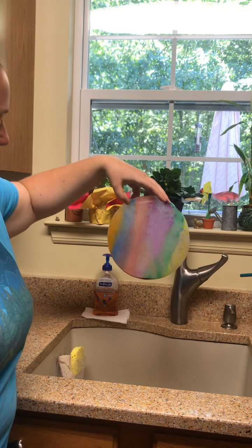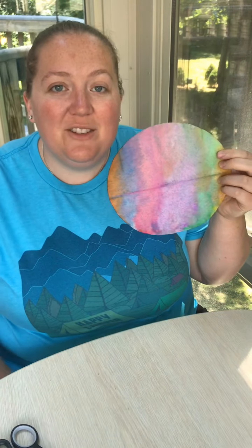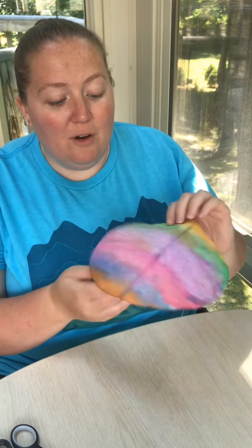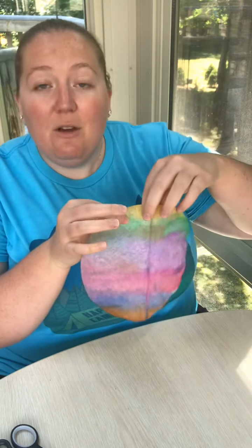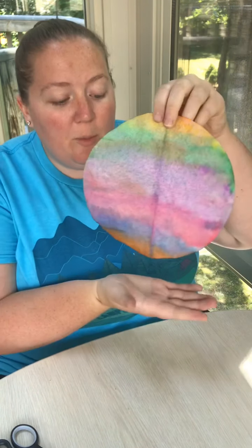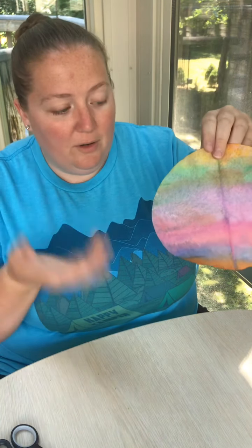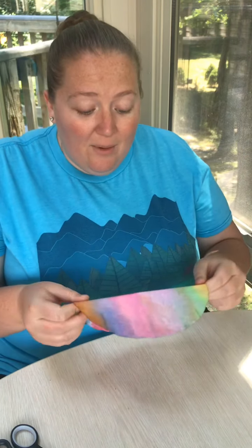This is what my coffee filter looks like now that it's dry. I hung mine over my drying rack — you can hang it with a clothespin or on a clothesline. Just make sure if it is inside somewhere, you put a paper towel under it so that when it drips, the colored water doesn't get all over what's under it. Now what I'm going to do is use scissors and cut it.